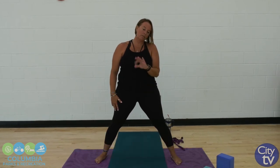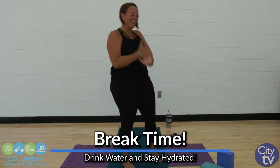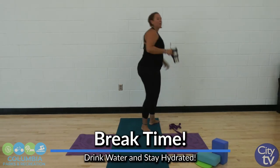I'm going to take a quick second to get some water — you should too. Lots of water, especially this time of year. It's hot out there, we get very dehydrated. As you can tell, I'm sweating already.